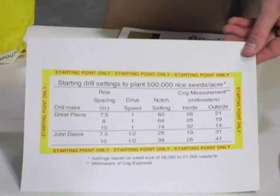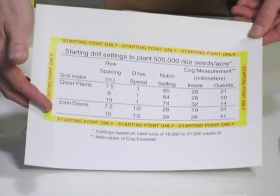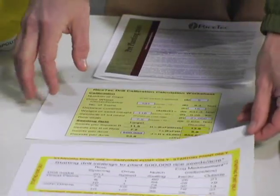Based on previous experience of our field tech and tech reps out in the field, we've determined on Great Plains and John Deere drills a good starting point with each type of drill so that you can be in the ballpark, at least, from where you want to get started.